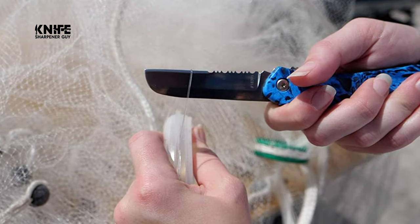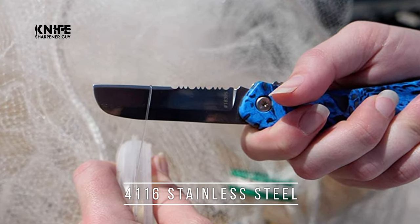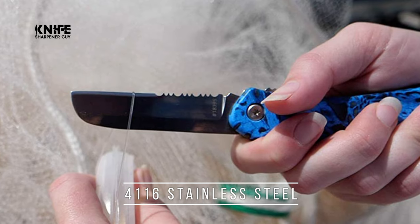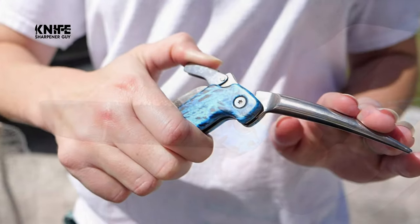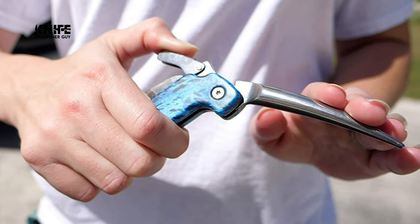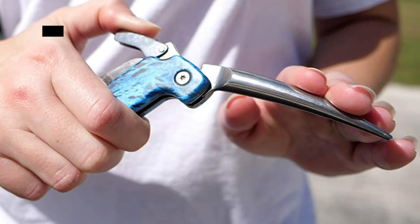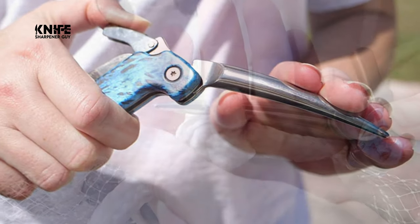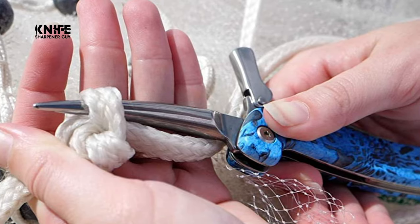The cutting blade is partially serrated and constructed of titanium-bonded German 4116 stainless steel, so it will stay sharper for a longer period and has increased corrosion resistance. All Cuda fishing tools feature the Cuda scale pattern, which connects the tools to the fast and fierce ways of the Barracuda and provides an incredibly secure and comfortable grip in all environments and conditions.